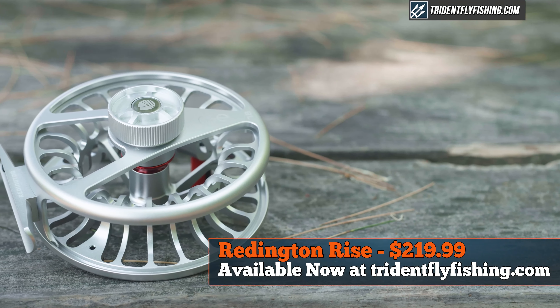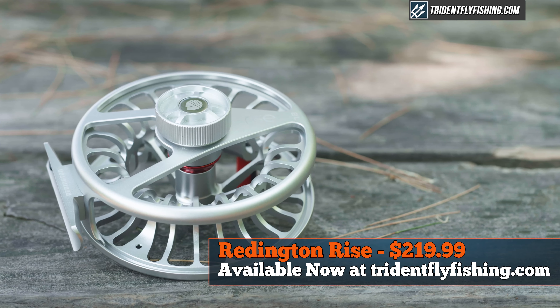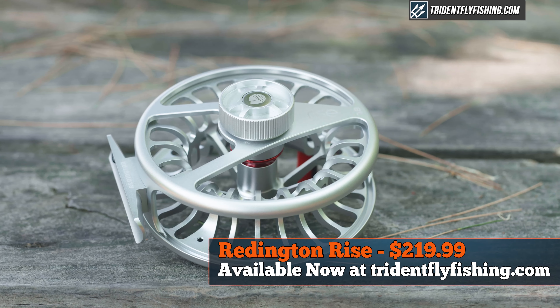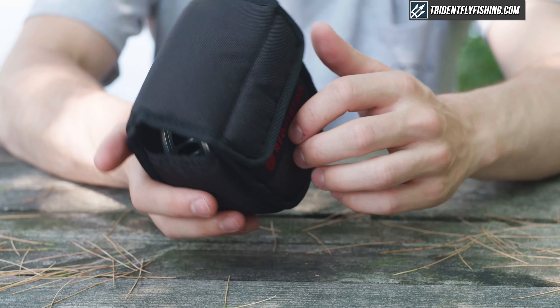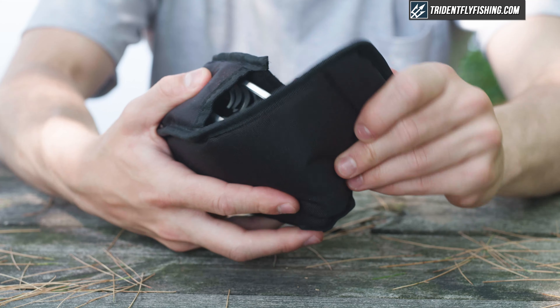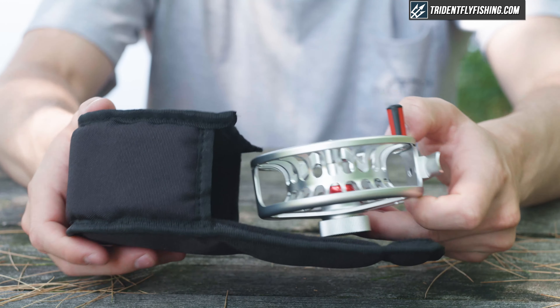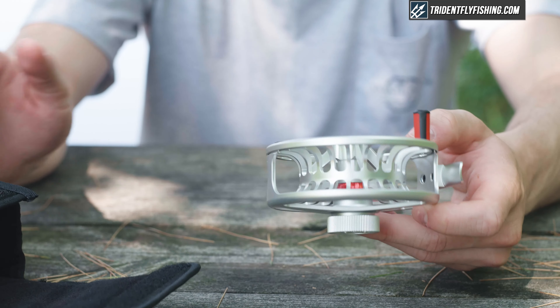This 7/8 version retails for $219.99 and of course, like all of our reels, ships for free from tridentflyfishing.com. The Rise comes in a nice nylon reel case which you can use to protect your reel on the rod or in travel, and it comes with the Reddington lifetime warranty.